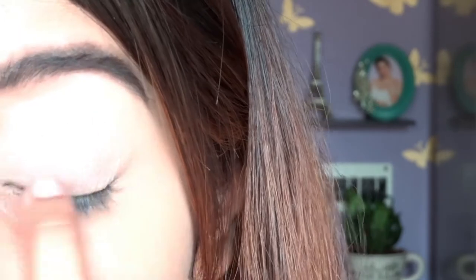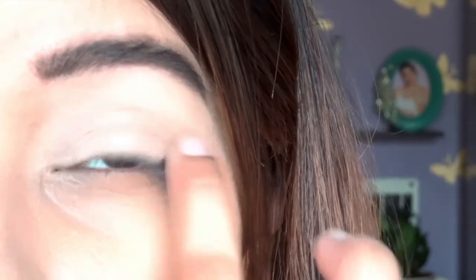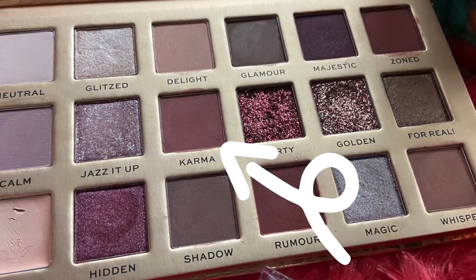After the swatches, let me move to the eye makeup tutorial. First, I'm going to apply the base cream with a fluffy eyeshadow brush, but I figured out it's really difficult to blend it out that way, so I decided to switch to my fingertips. Applying with fingertips, I realized it blends really well. So a small suggestion: while applying the base cream from this palette, use your fingertips — then only you will see the result.